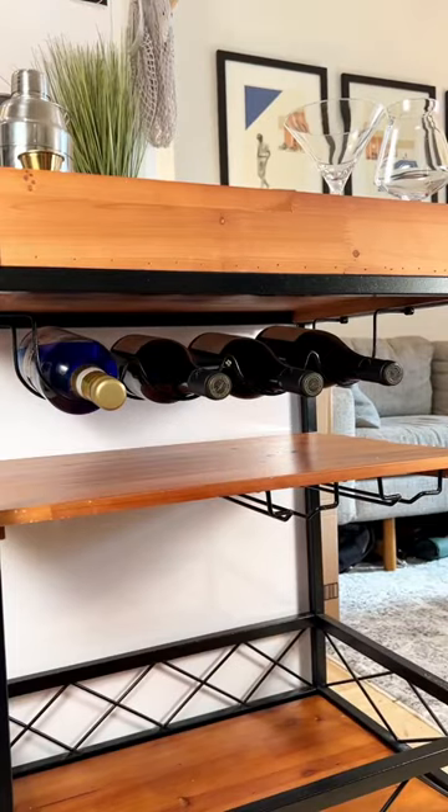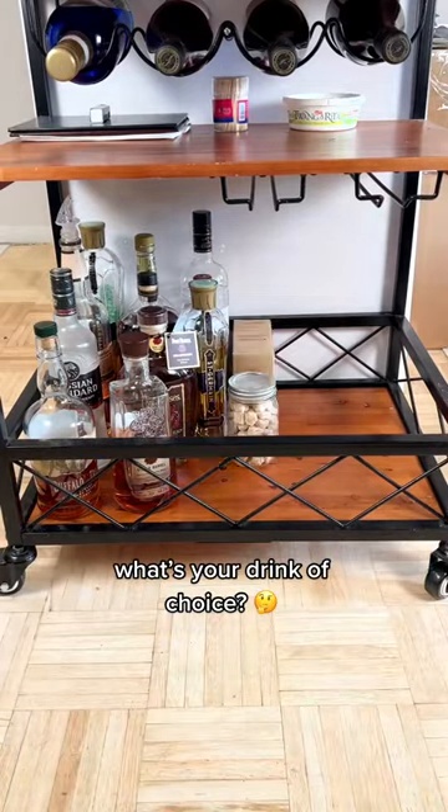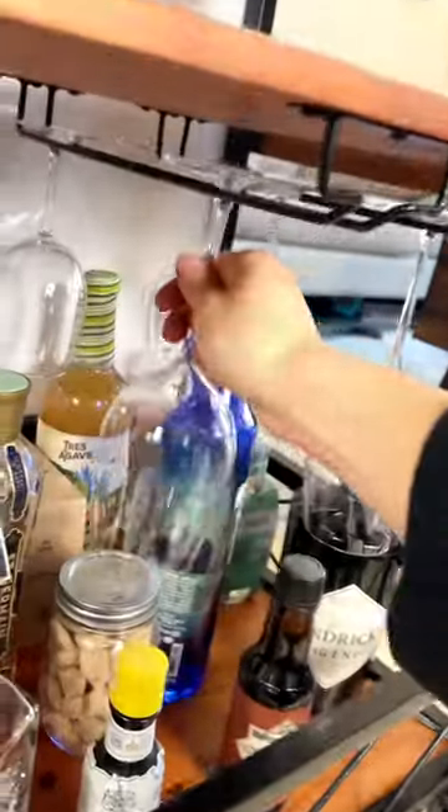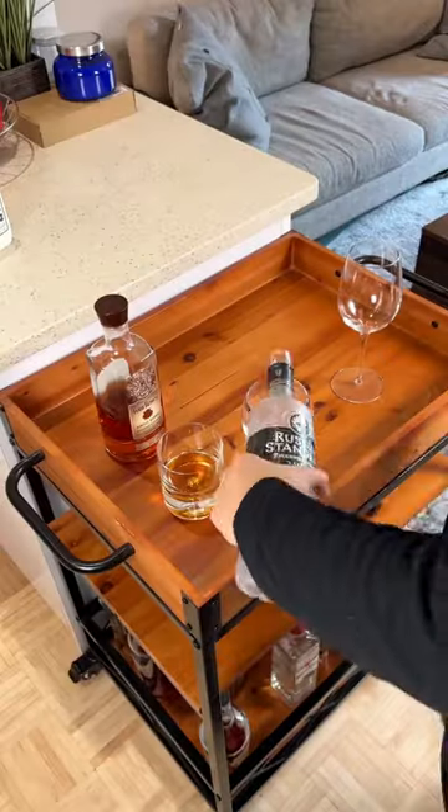In the middle shelf is a space-saving wine rack, and the deep bottom shelf easily stores all my bottles no matter the size. It even has an optional rack for wine glasses, plus two of its four wheels can lock into place to prevent unwanted sliding.